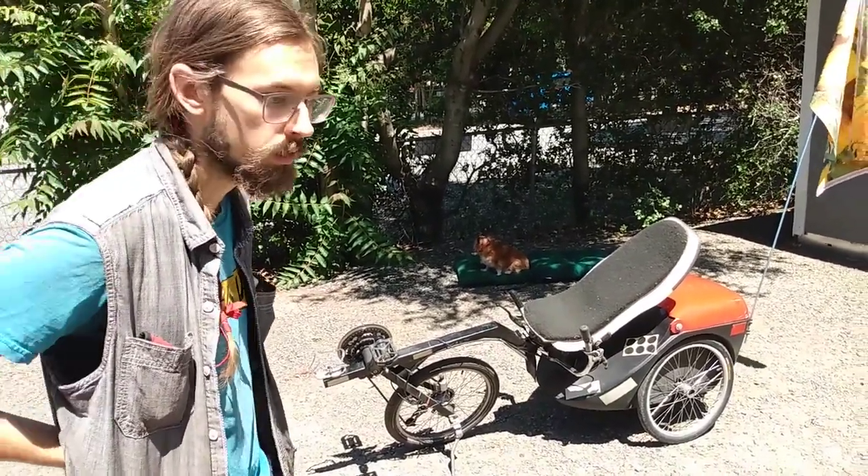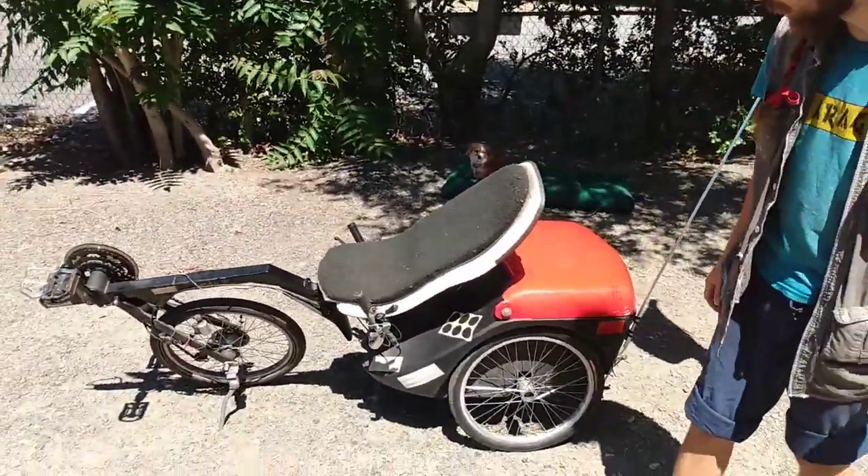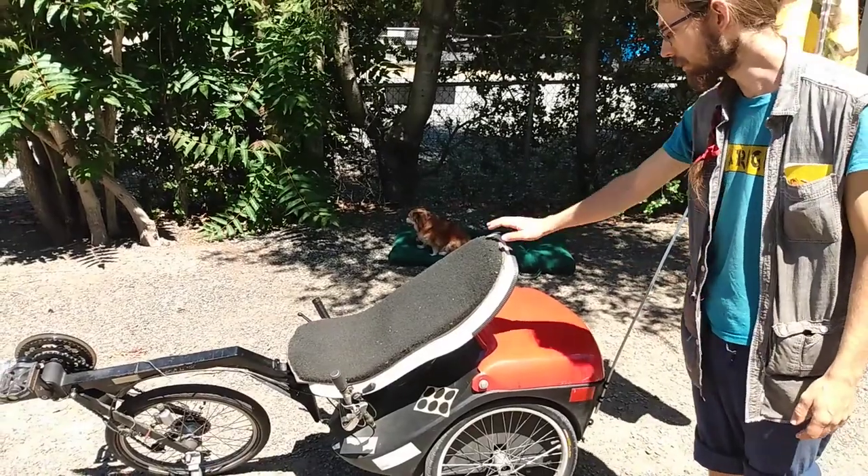Some pretty obvious features include the trunk — it's got a lot of storage space built in back here. It's comfortable, and it's a recumbent.